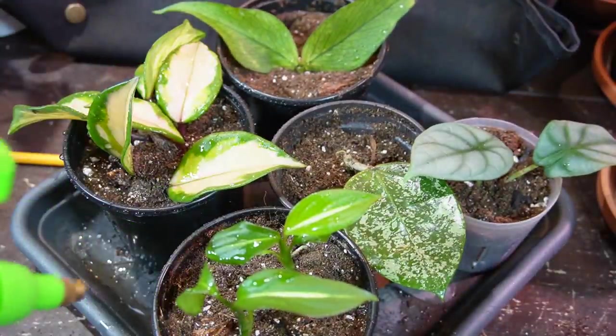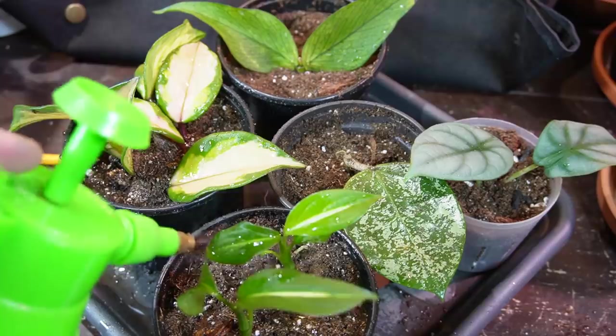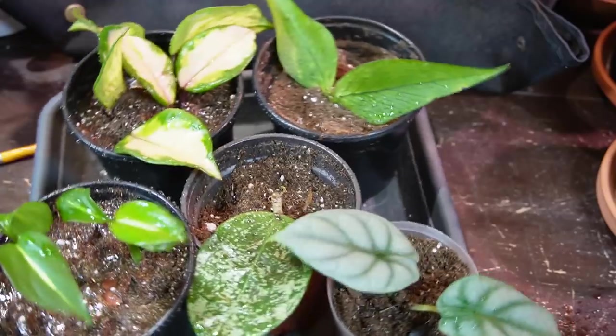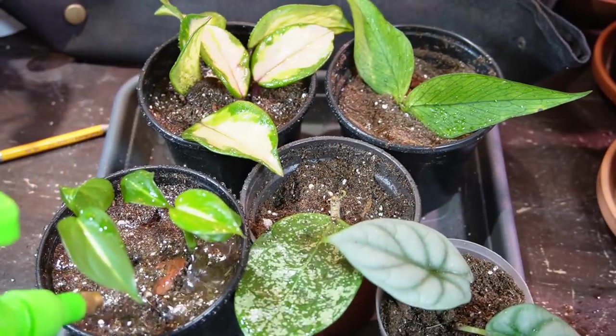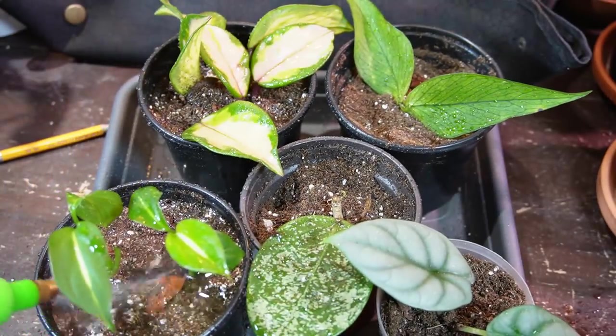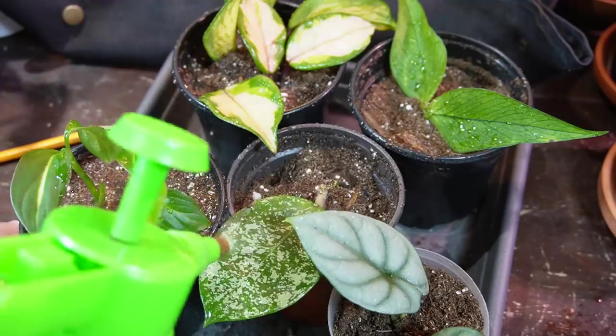Just lightly misting the top of the soil, then I'll water with a watering can afterwards. I'm giving the Dieffenbachia a little bit more water but not soaking it — I don't want it to develop root rot. Spraying off the leaves as well.